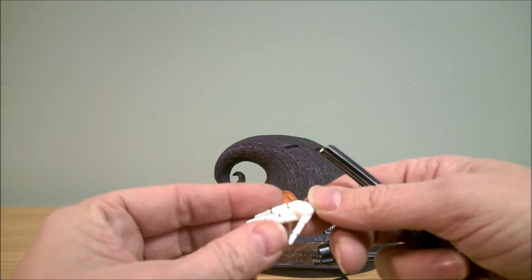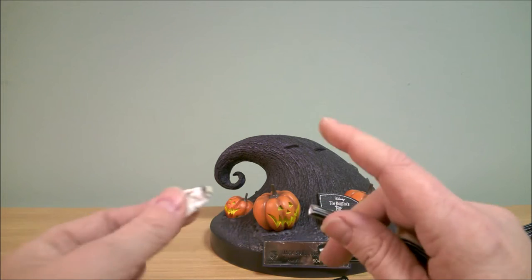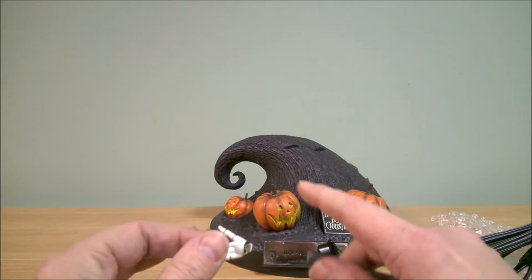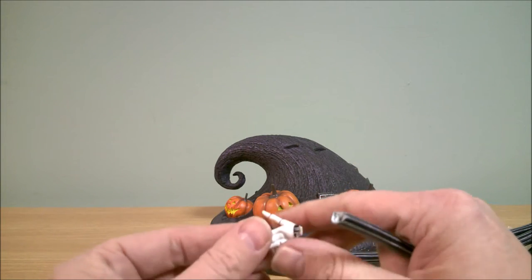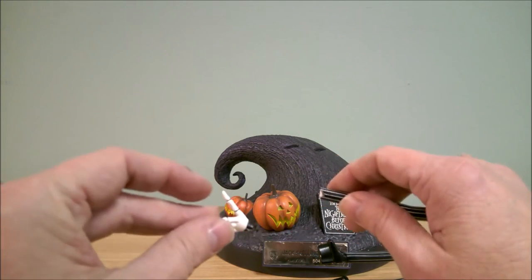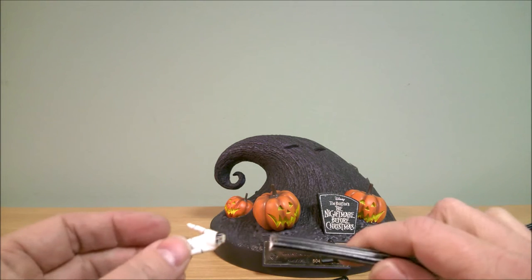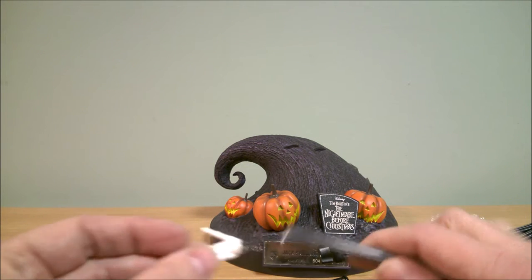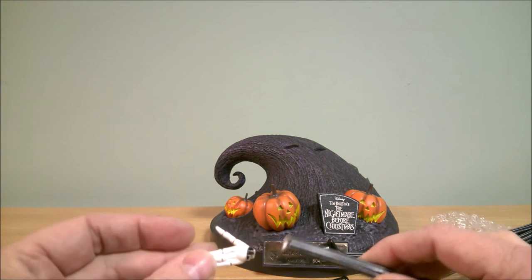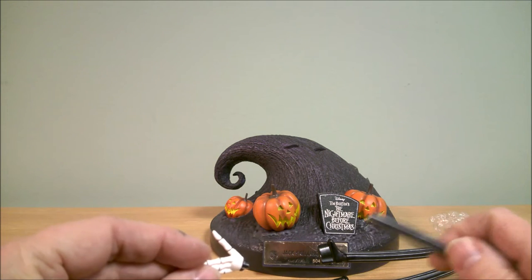Once I get this glued back together, I think it'll still look really nice. All the pieces are here. It won't be perfect, so for a collector that's usually an issue. But for me, not wanting to buy this originally because of the price tag, I was able to get it cheap enough that it was worth the repairs just to have it displayed. I think it's a really nice piece and it'll display really nicely. Maybe one day if the price goes down I'll get a perfect one, but for now this works.